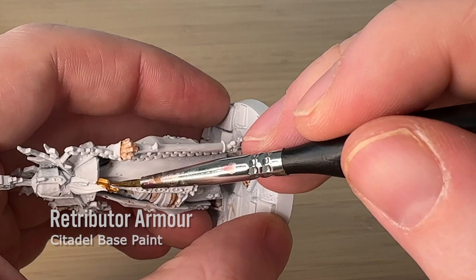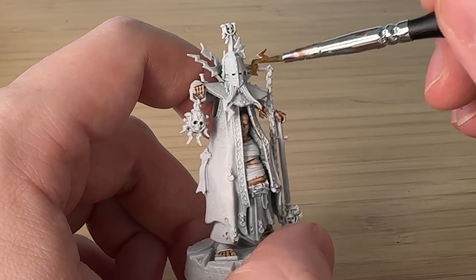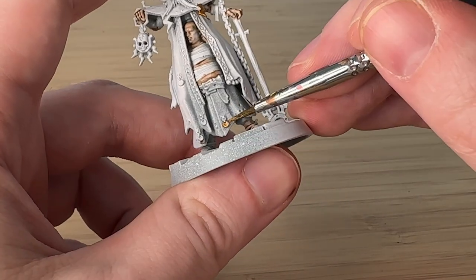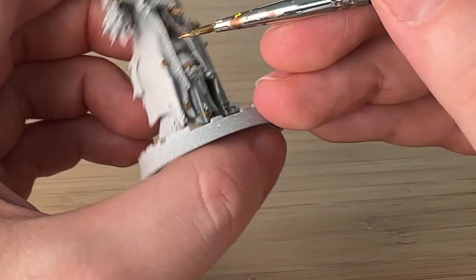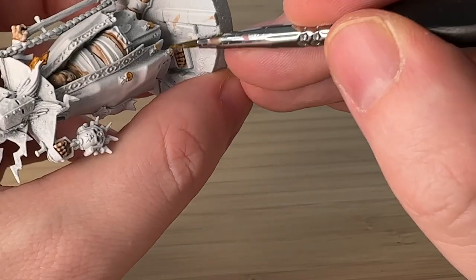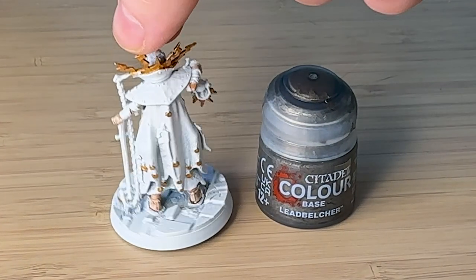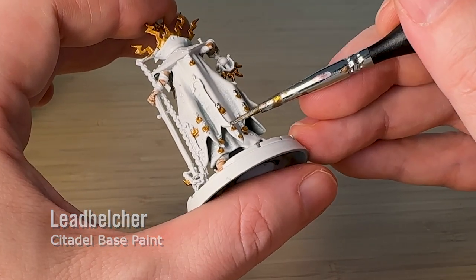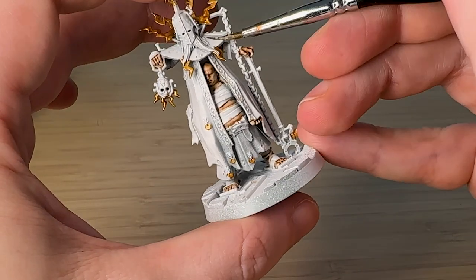For the gold lightning bolts, I'm using my gold paint — this is the Games Workshop base paint, the only one I have — and I'm just trying to paint all these medallions and any of the lightning bolts in the armor, which is kind of unusual for me to be painting the detail in first. Then I'm also going to use silver, which is Lead Belcher, which helps with the clash of these medallions as well as the chain.